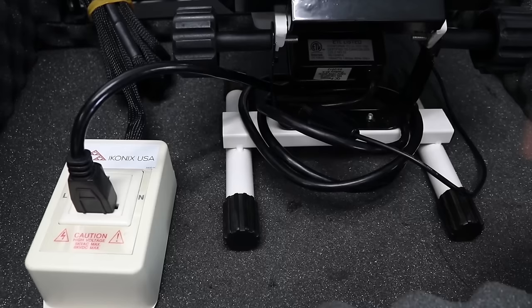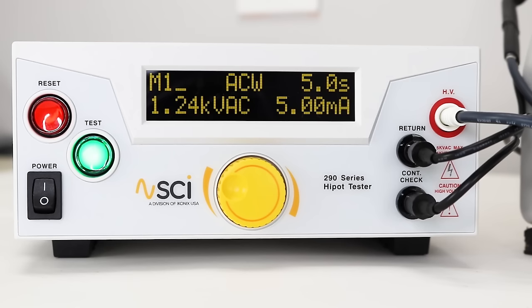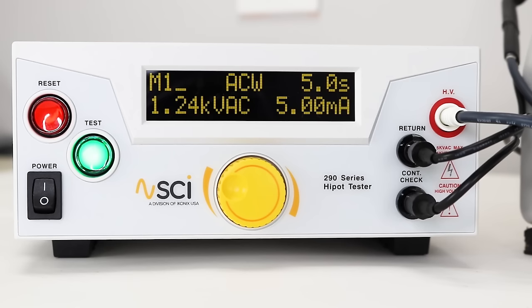When using the continuity feature, continuity check is connected via the adapter box. If there is continuity between the continuity check and return, the test button will illuminate green, indicating that a continuous path exists between these two points and the resistance of this path is less than the continuity high limit. If it does not light up, the tester will indicate a continuity failure and stop the test. Close the DUT enclosure door, stand back, and press the test button to run your test sequence. Once completed, rotate the knob to review results.